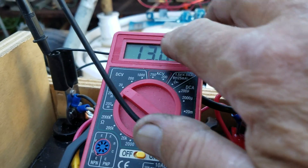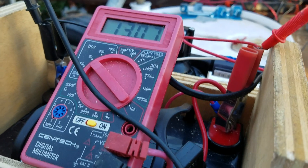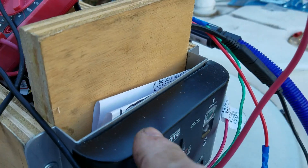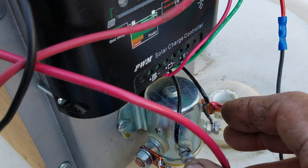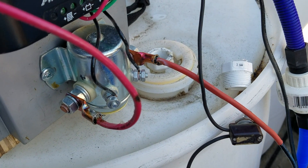Now once that voltage reaches probably 13.7 or 13.8 — that's as high a charge as the battery will accept — the controller will automatically click on and instead of the power going into the battery, it's going to send it through these wires and down to my water heater element and heat the water.